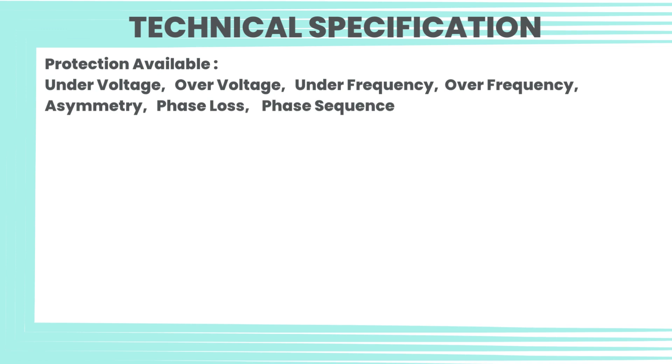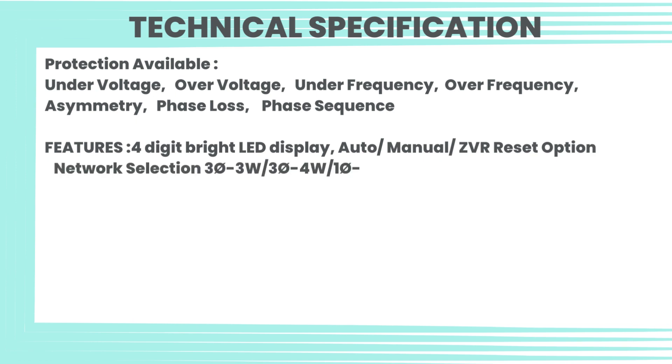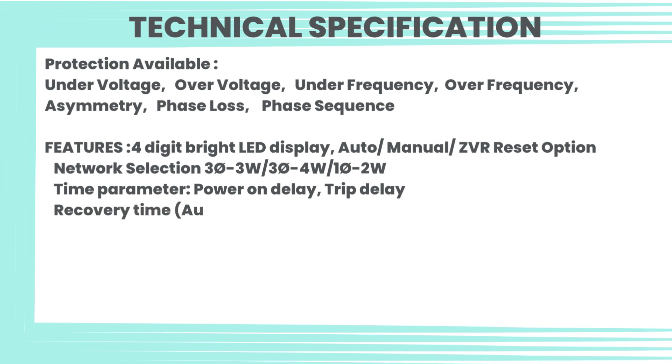Features: 4-digit bright LED display, auto/manual ZVR reset option. Network selection: 3-phase 3-wire, 3-phase 4-wire, 1-phase 2-wire. Time parameters: power on delay, trip delay, recovery time, auto reset. Output specification: relay — 2 numbers.